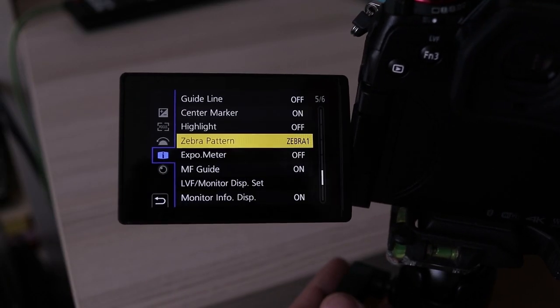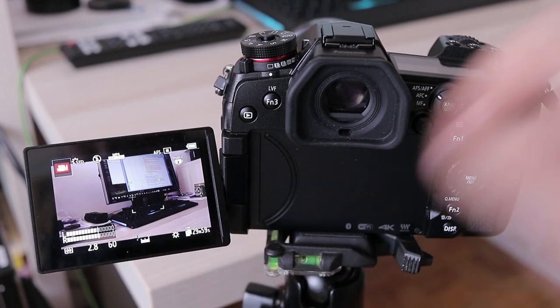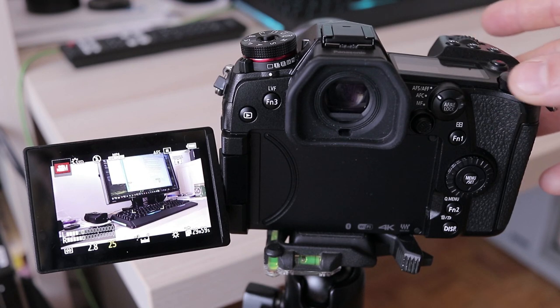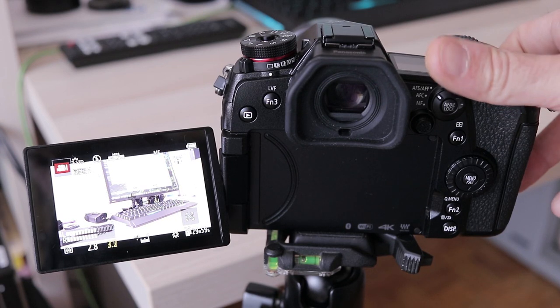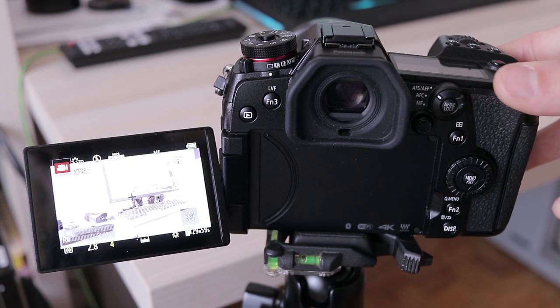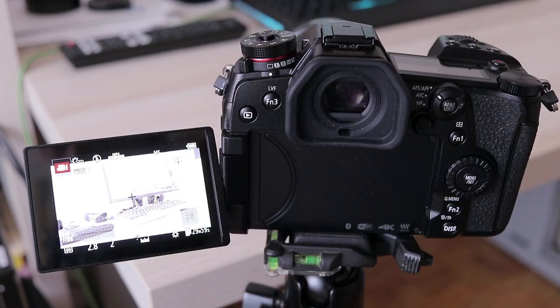Zebra is built in. Here is an interesting detail I discovered accidentally: usually the lowest selectable shutter speed equals that of the frame rate you are recording in — in this example 25p, so 1/25 of a second. Some cameras have a slow shutter option allowing even lower for an interesting blur effect. The G9 has it also, but only if you switch the lens to manual focus mode, then it goes all the way down to half a second exposure. This can create some interesting-looking footage — I call it drunk mode.